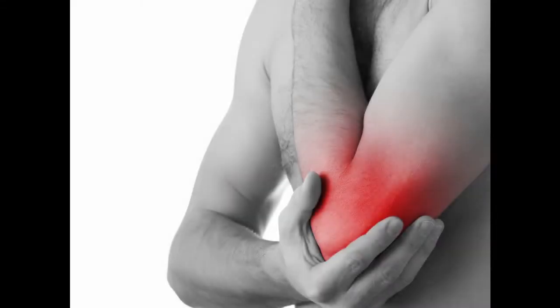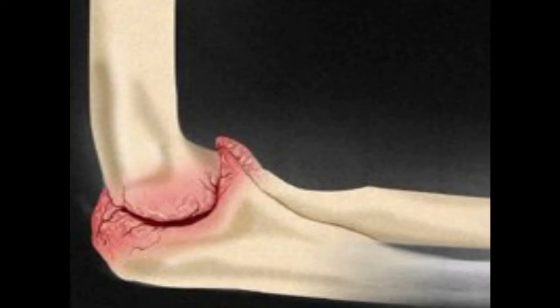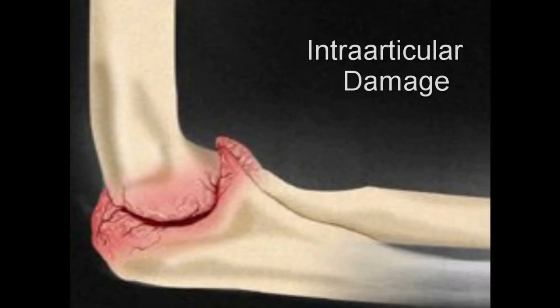If not treated, complications may arise. Due to the pain experienced, you will not be able to move as you once did — this is called a functional impairment. When the elbow is unstable and doesn't have the support it needs, intra-articular damage may occur, meaning the elbow joint itself becomes damaged rather than just the ligament.